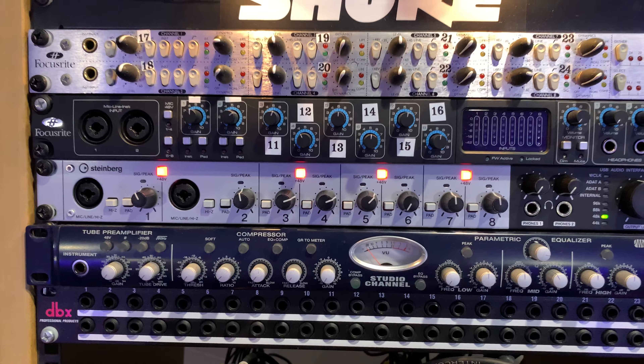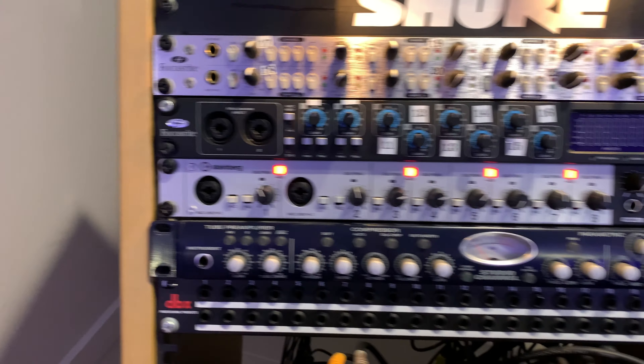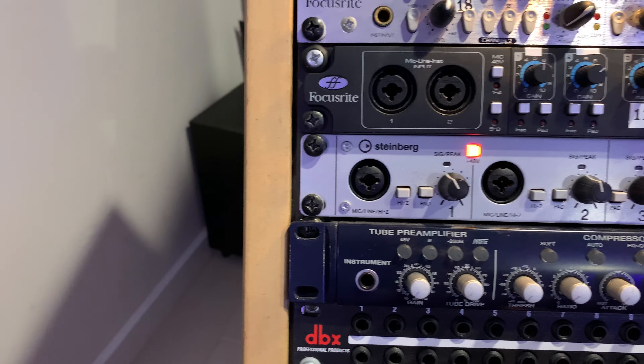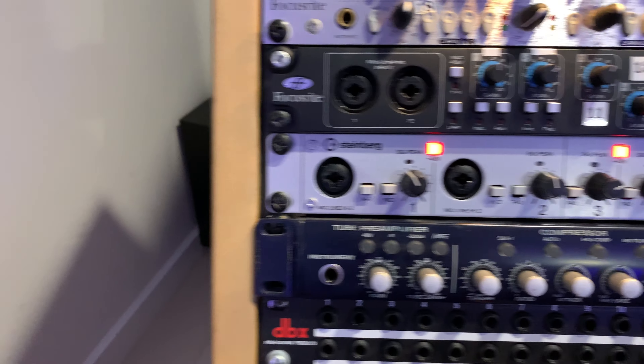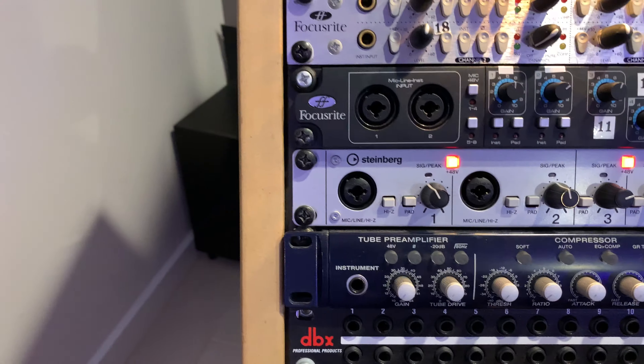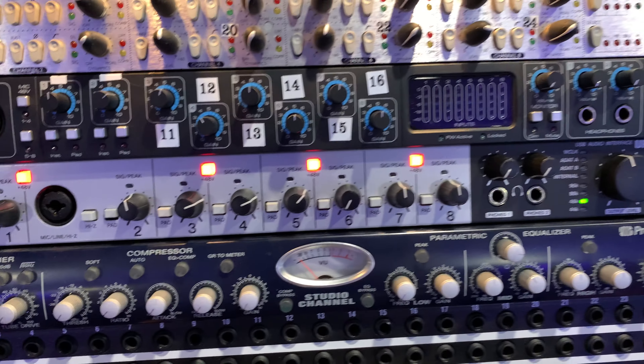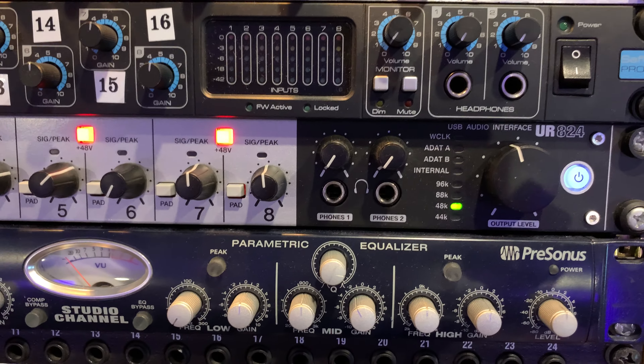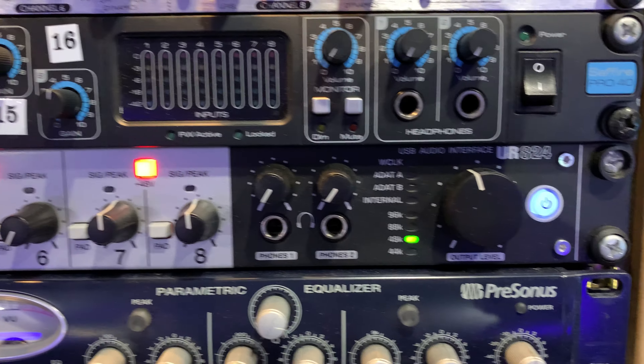There are your typical controls on your 8-input interface. Steinberg's mic/line and high-Z inputs are all multi-jacks, up to 8. It's got a couple of headphone outs which I never use. It's currently clocking at 48k, because I generally get its clock from the interface above.